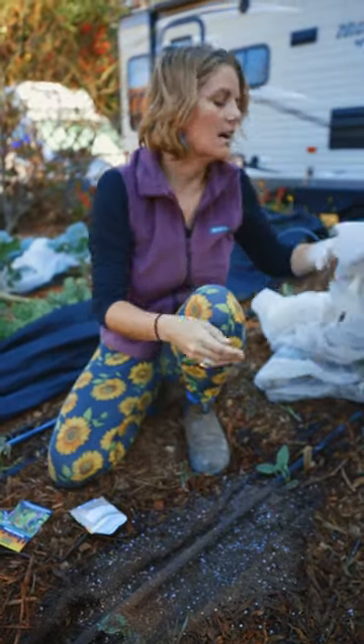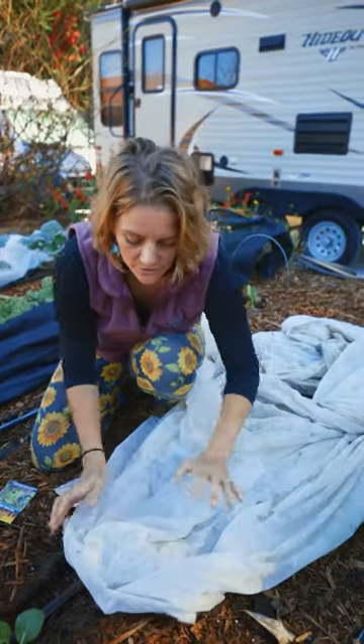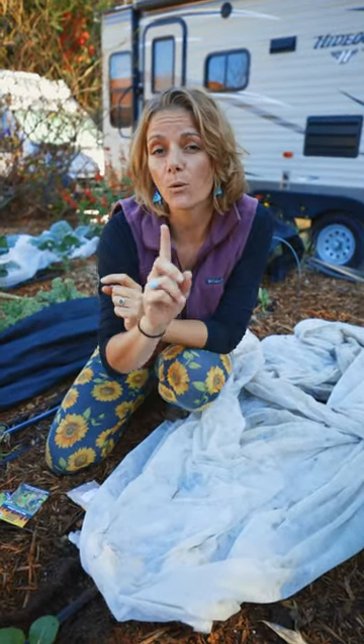Last, cover up your babies. This is row cover. If you use this to cover your freshly sown seeds, they'll germinate quicker and more evenly.